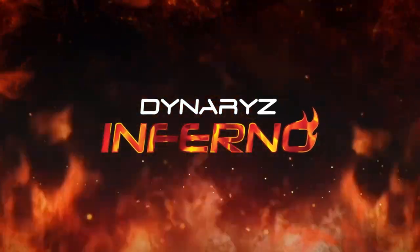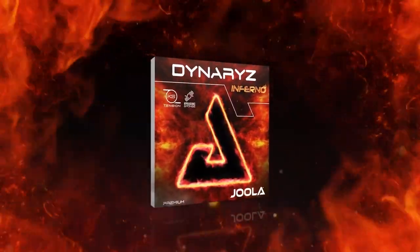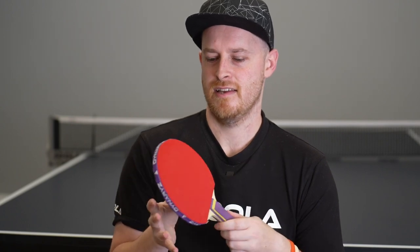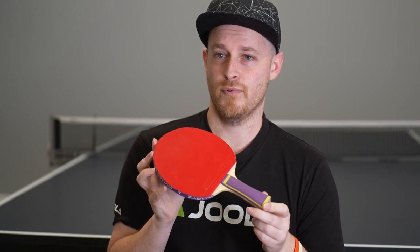Hi everyone, it's Matt Hetherington from Team YOLA. In this overview video we're looking at the brand new Dynarize Inferno rubber that has just been released. This is obviously in the Dynarize series, so it's in the top tier of premium rubbers for YOLA. It is for aggressive and attacking players, and it is one of the more explosive rubbers that YOLA has come up with.